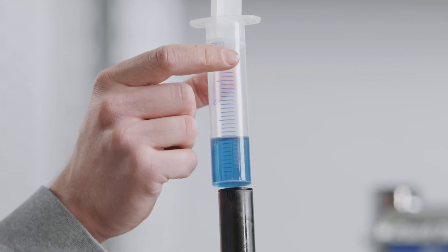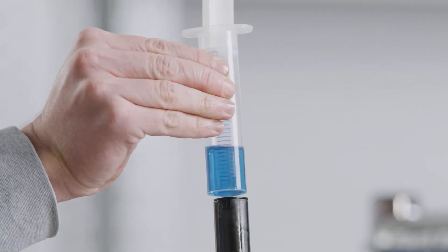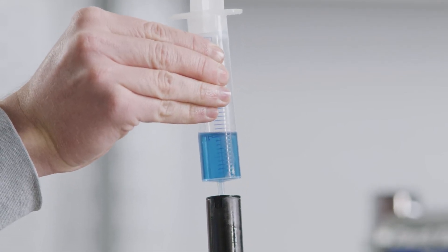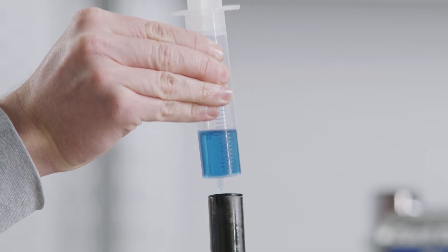Block the hole in the upper syringe with your finger to prevent oil from escaping when you remove it. Then, remove the syringe. If necessary, gently press in some oil from the lower syringe so that oil is at the edge when the upper syringe is taken off.